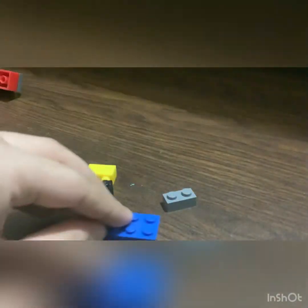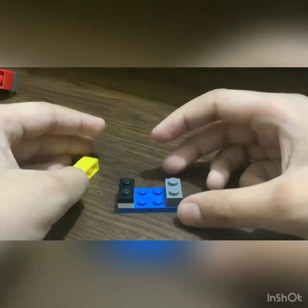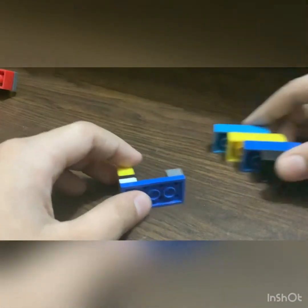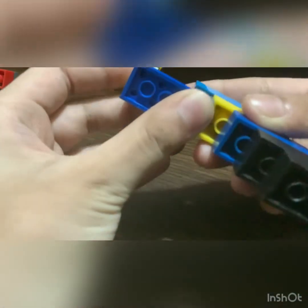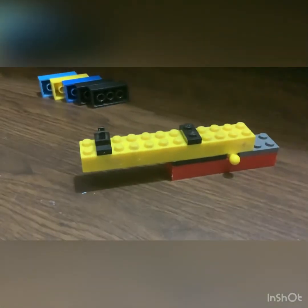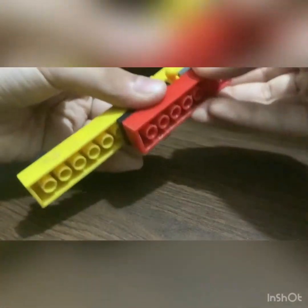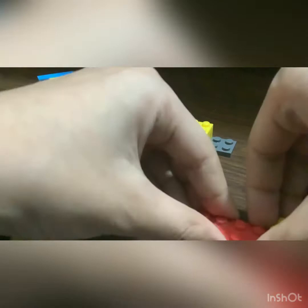First, take this and put these on the sides. Let's put this here. Let's take this and just place it. Okay, let me move that apart. And now it's time for the next part, which is the main area with the sides and stuff. So let's break it apart, let's break it down.